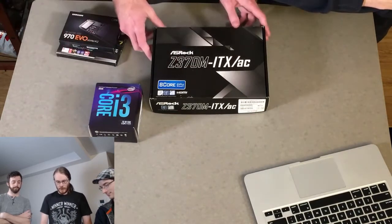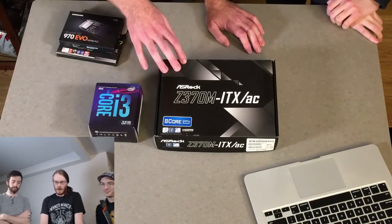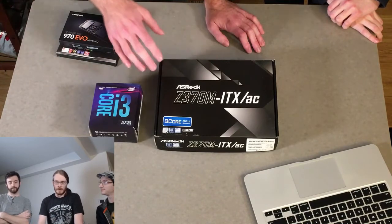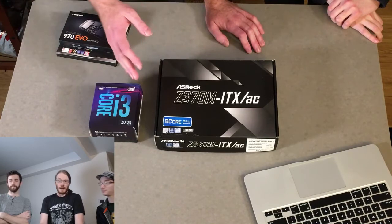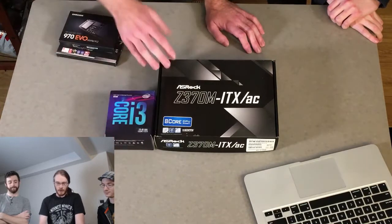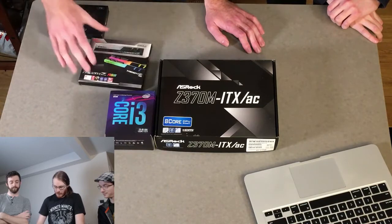The motherboard — we're going with the Z370M ASRock. This is also not really an overclocking motherboard, and we're not doing that with this PC. It was a good budget pick — on sale for the holidays — and it's the Z370 chipset, so it's the right chipset for the Intel.